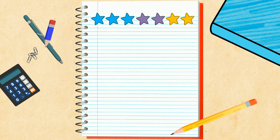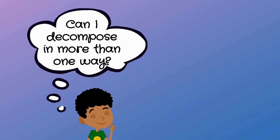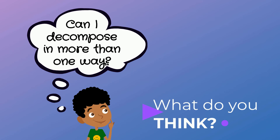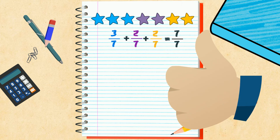DeAndre grabs his markers and draws three blue stars, two purple stars, and two yellow stars. He asks his sister, "Can I decompose seven-sevenths this way?" The answer is yes — you can decompose fractions in many ways.